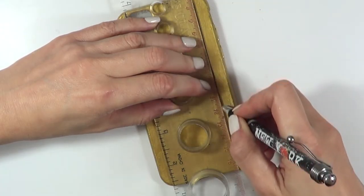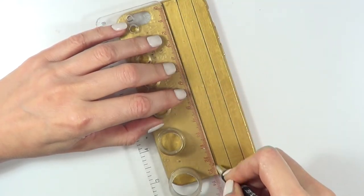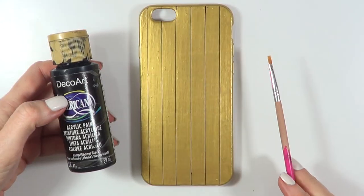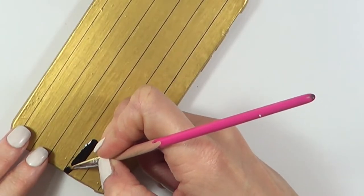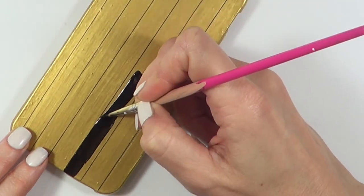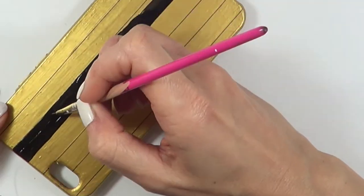Once it's dry, I'm going to go with my ruler and a pen and mark some lines from top to bottom. I didn't go too perfect — just went by eye. Then I'm going to take this black acrylic paint and a mini brush and pretty much cover every other line. First going along one side, as close to the guideline as I can.